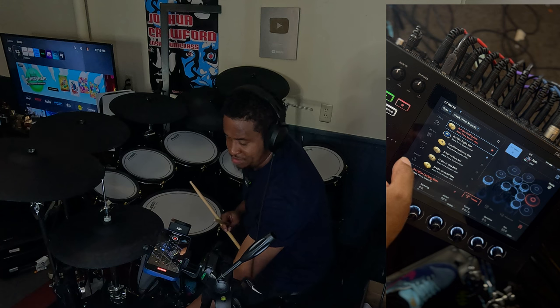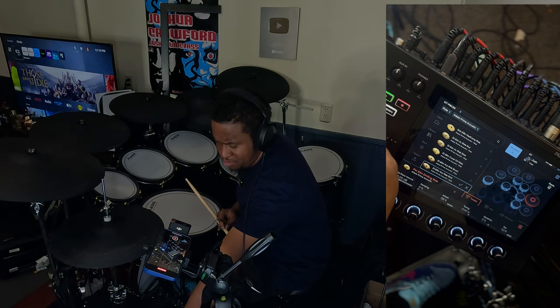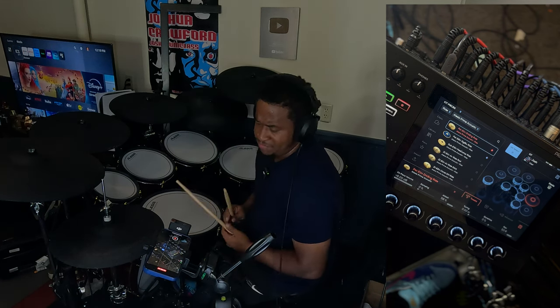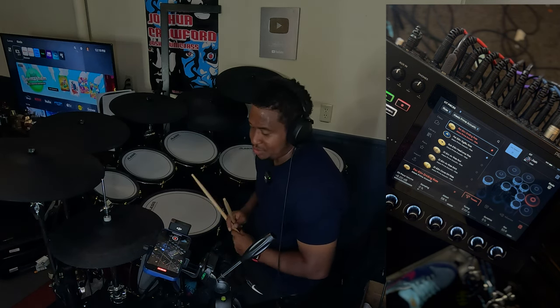The ride I'm using right now is this one. It ranges between the dark energy and some other ones, but pretty much to get the most out of the sound I'm looking for, it's usually me messing around with the attack and also the trigger settings, which I'll get into as well.